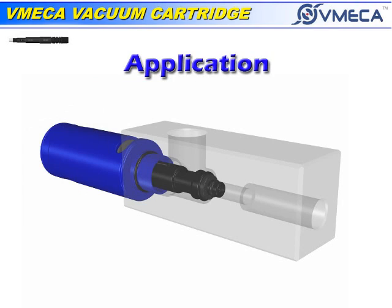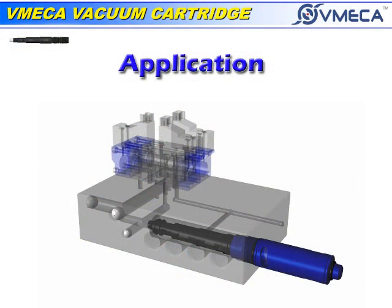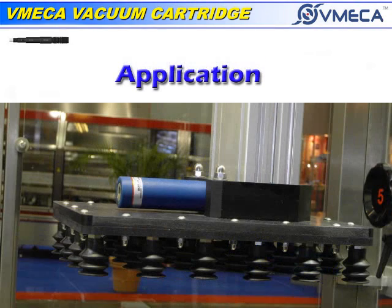Many OEMs use our innovative cartridge and create vacuum manifolds to generate vacuum. There are several ways to install the cartridges.